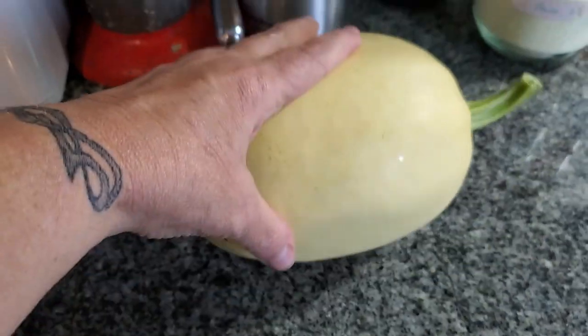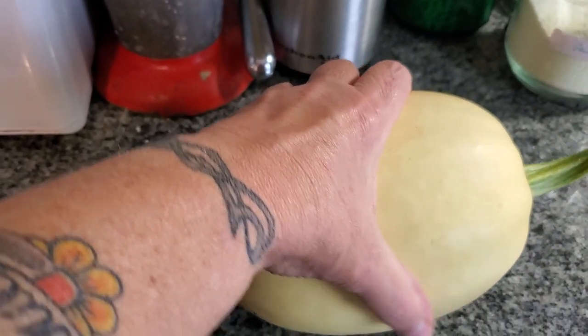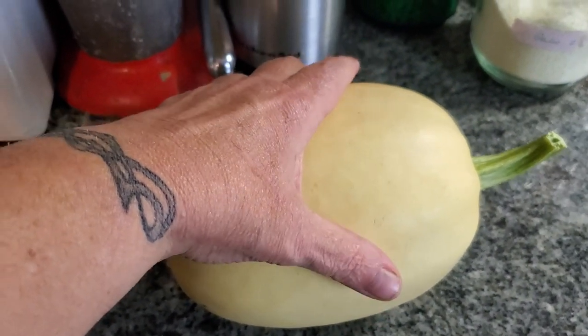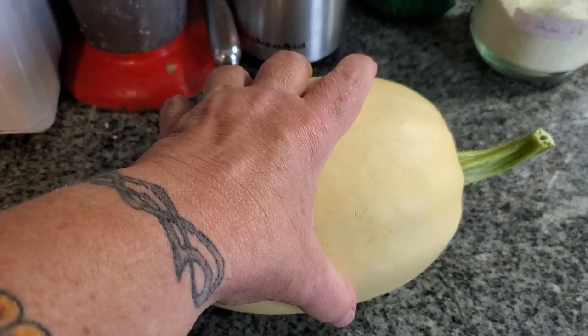Hey everybody, this is Mrs. Wolfie from our Half Acre Homestead. I'm sorry about the quality of this, folks, but I have to film with my phone. I'm making spaghetti squash with the only spaghetti squash I got out of my garden this year because I didn't plant any spaghetti squash. This guy was a rogue. So tonight I'm making spaghetti squash with vegetarian sauce and cheese.